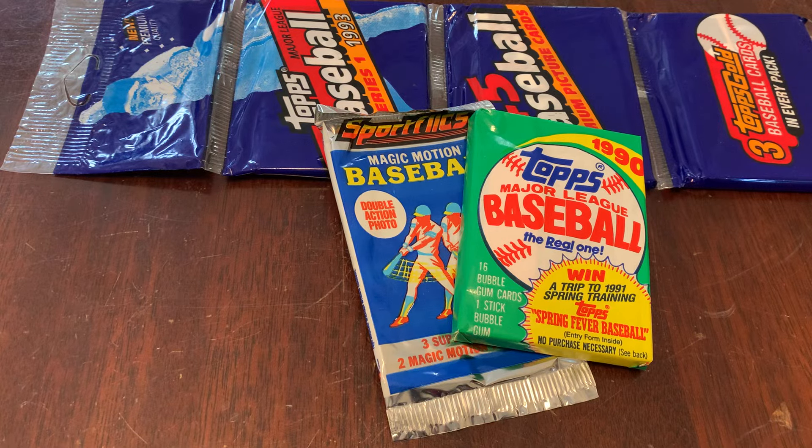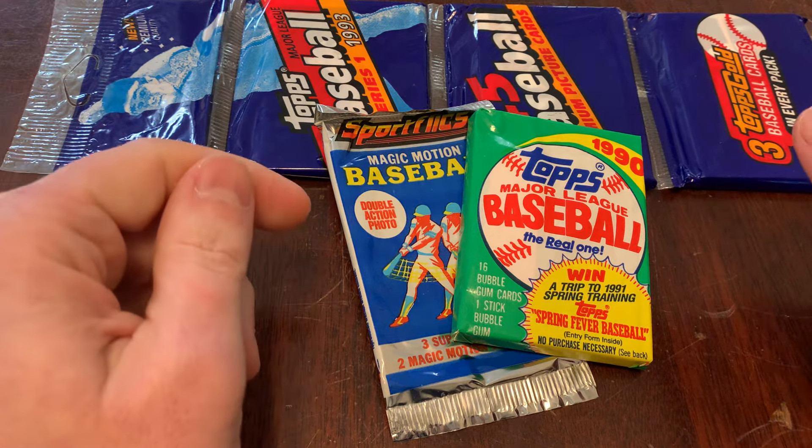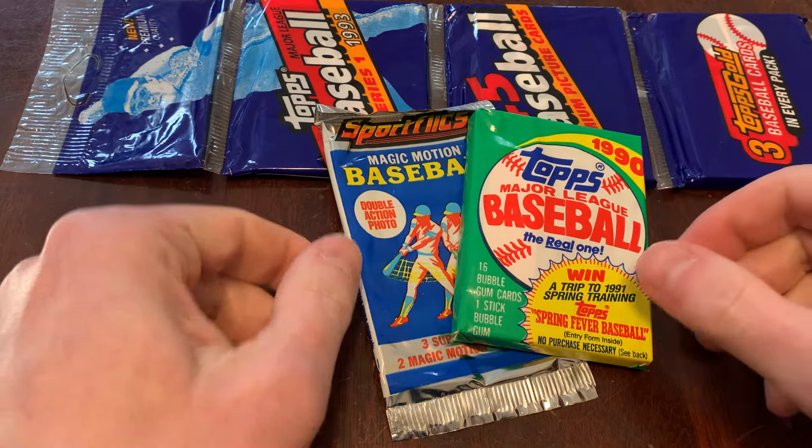You are watching Junk Wax Genius. It's the channel on YouTube where we open old baseball cards and talk about it. We don't yell and scream and chase pure fire, bro. We keep it low-key.